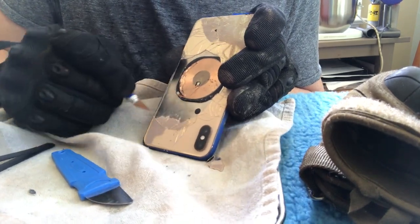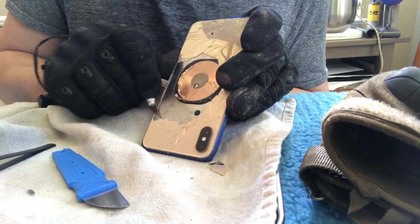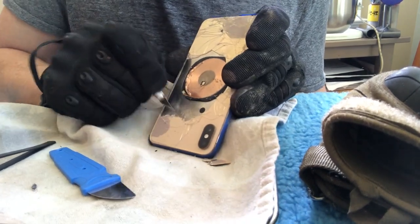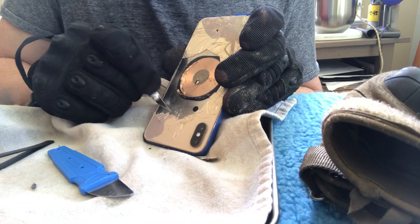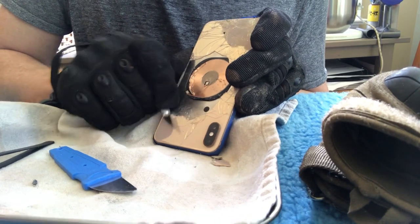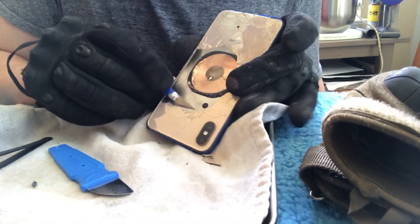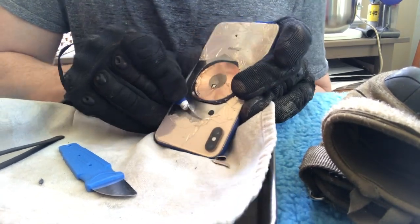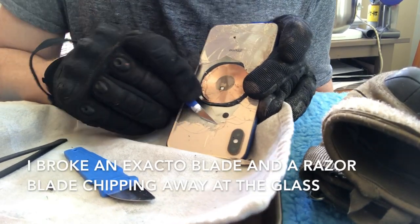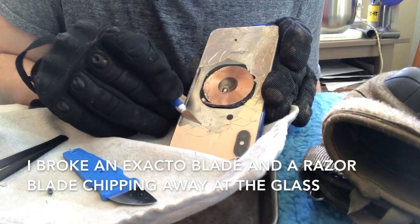I'm wearing gloves so I don't have to worry about injuring my hand if I slip. This is an X-Acto knife that came with the kit. This blade is starting to get dull, but it seems to be the most effective tool right now, because the spudgers are too thick and can't get under the glass to separate it from what I assume is an aluminum backing. It's a little tedious — sometimes bigger pieces come off — but it's definitely working.